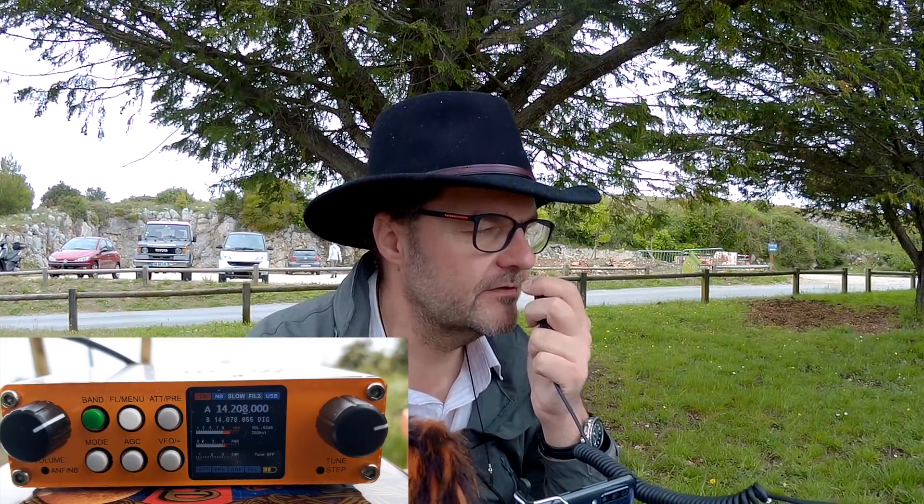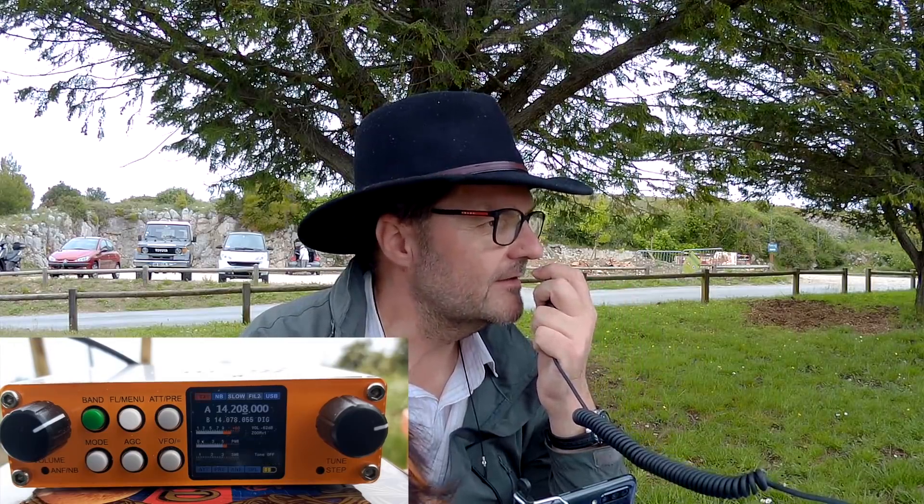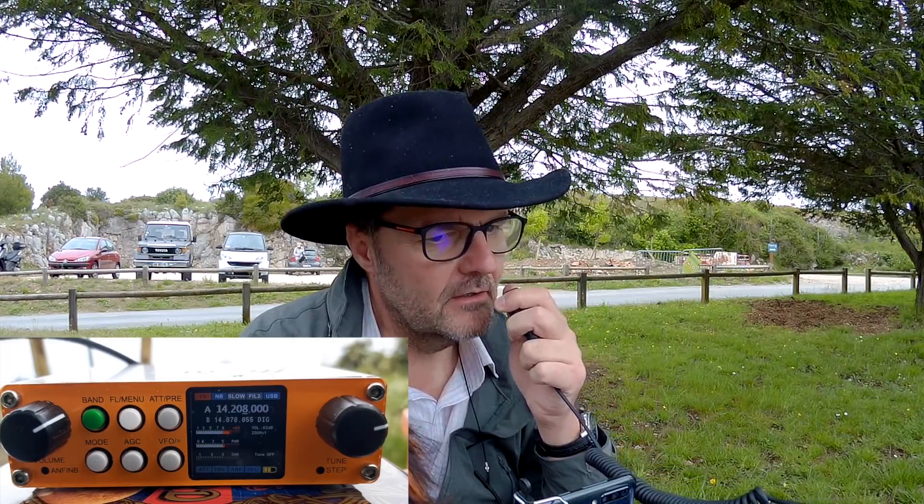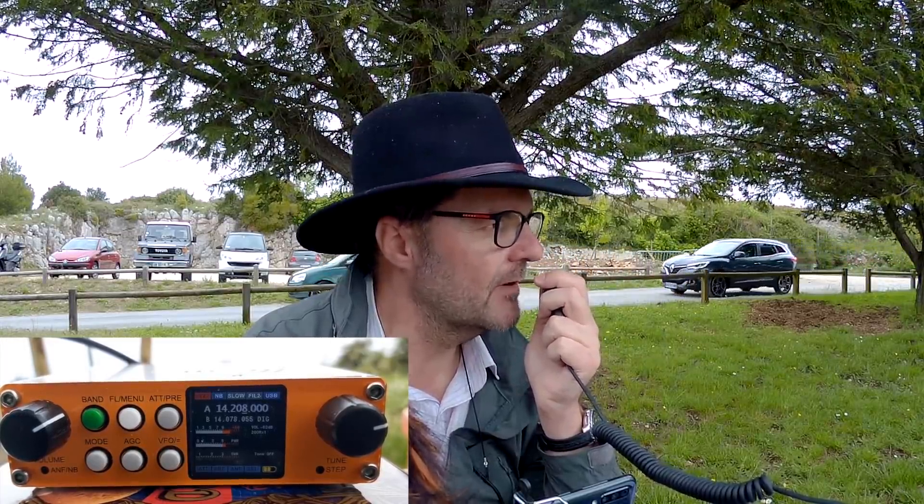You have a very good signal here — you're 5-8 in the south of France, near the city of Nice — November India Charlie Echo. QSL? QSL. Your call is Foxtrot 4 Whiskey Bravo Yankee, is correct? That is correct, yes. South of France, and here I'm using a very small radio, QRP — 6 or 7 watts — into an end-fed half-wave antenna on a mast. I'm on top of a small mountain. QSL.